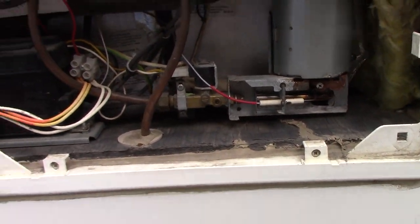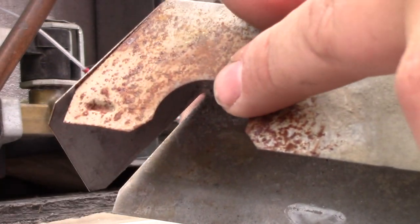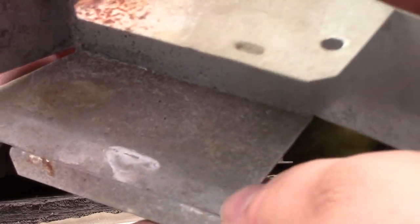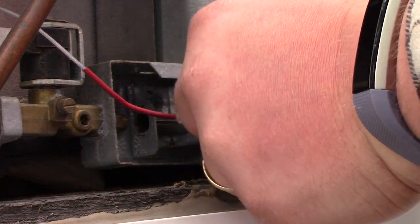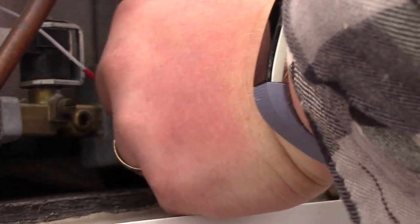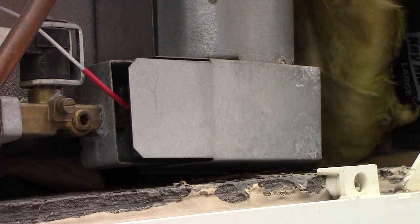Now let's put the cover back on. The cover fits around the flue right here, so make sure it goes to the top. There's a little lip and the lip goes under here — don't force it, just play with it until it gets in there snug. If you don't get it the first time, just be gentle, don't force it, and then put your Phillips head screw back in.